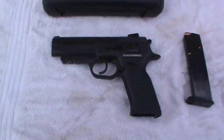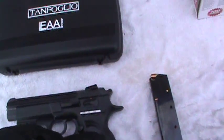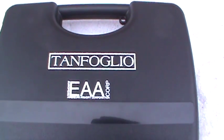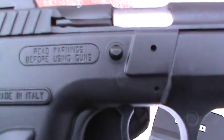All right, got my EAA Witness P here. P stands for polymer — polymer framed. It's the Tanfoglio that actually makes it; EAA just imports it. So, made in Italy.